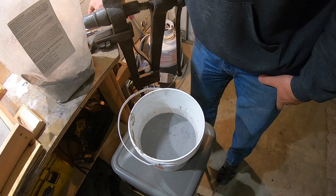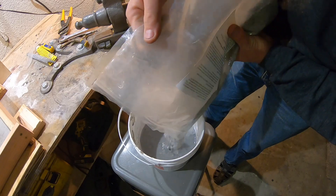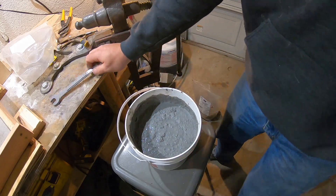Folks, if you've ever made concrete or mixed it, it's much easier to add this to water than add water to this. That's the consistency I want, so let's go.